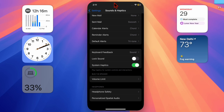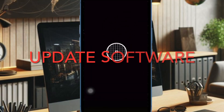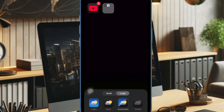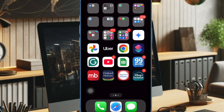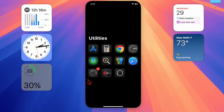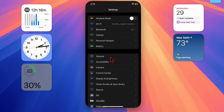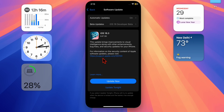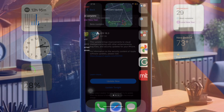Then I recommend you update the software on your iPhone, because a software bug might be causing the problem and preventing haptics from functioning properly. Launch the Settings app, choose General, then select Software Update and download and install the latest version of iOS on your device.